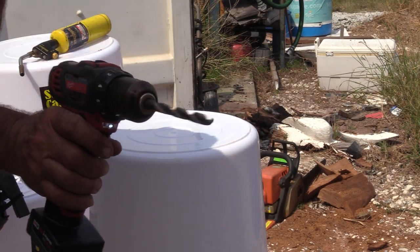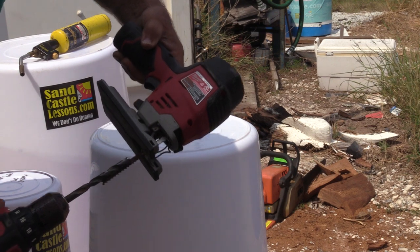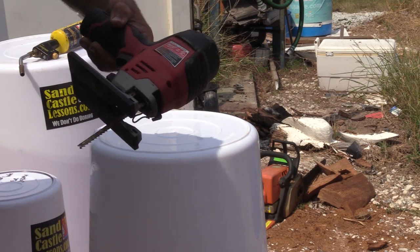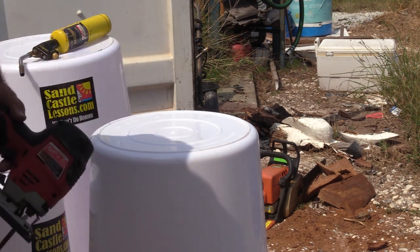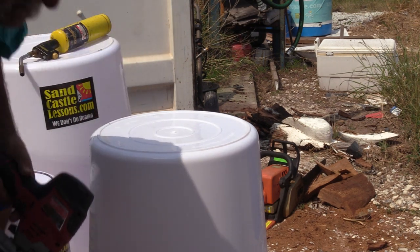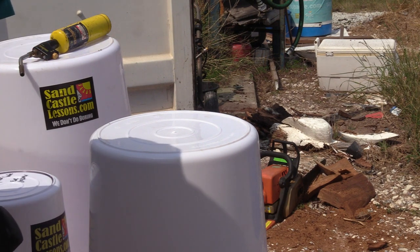Tools you're going to need: a real drill - obviously the drill has got to be slightly bigger than the jigsaw blade. And a jigsaw. A lot of people say to me, 'Oh I haven't got a jigsaw Andy, what am I going to do?' - that's why they use the shears. We're not doing that today.